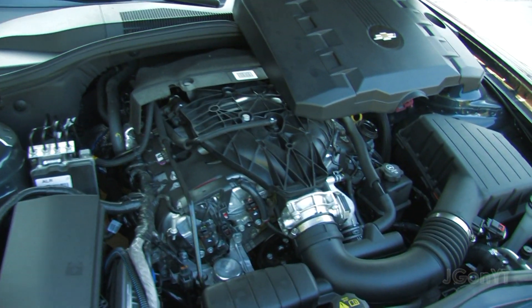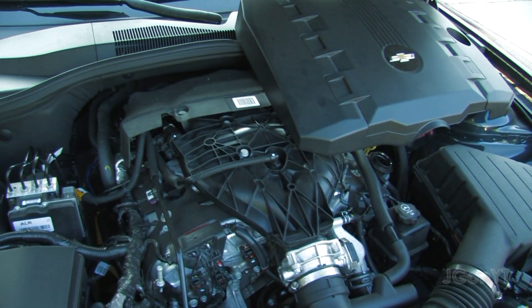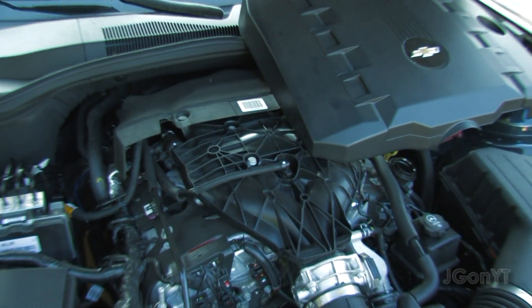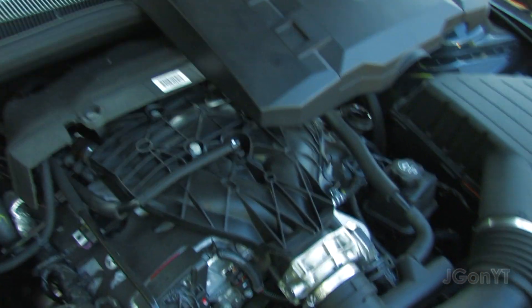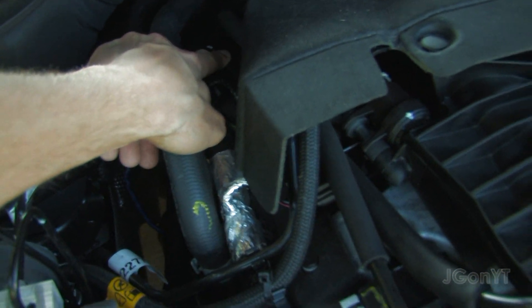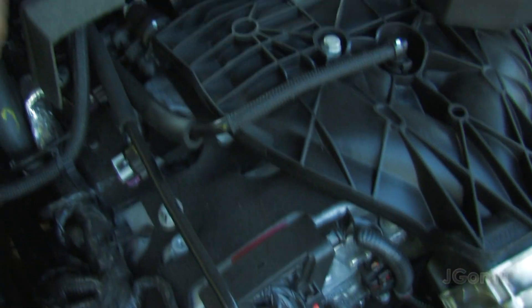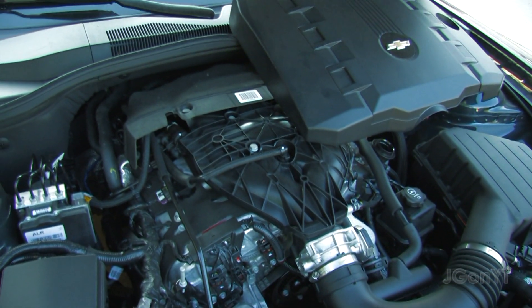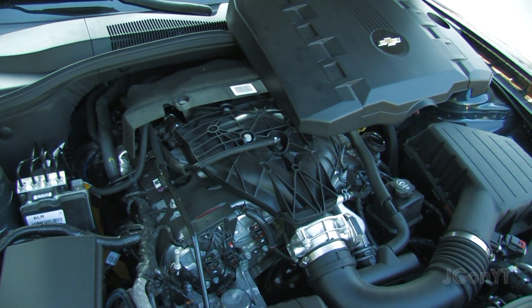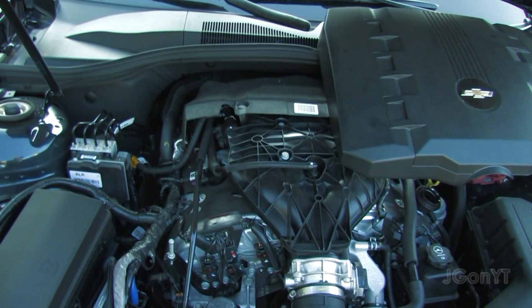Here's what the engine PCV line looks like. It ends into the intake over there and starts over here — it's just a little tube. I already got a replacement one in case I ever need to put it back to stock.